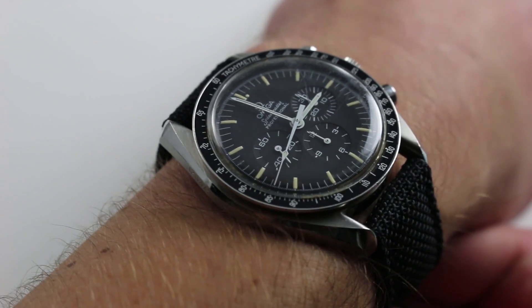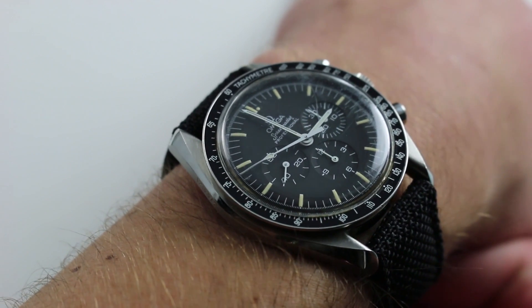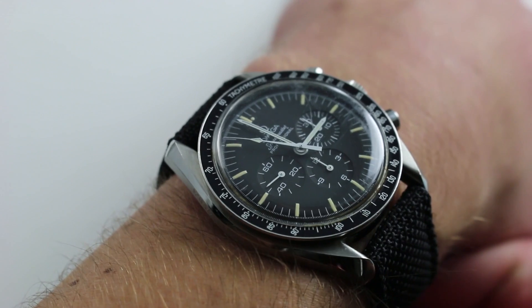You can see on my wrist — six and a third inches, 16 centimeters in circumference — this 20th Anniversary Omega Speedmaster Professional looks almost identical to the same watches that qualified for NASA spaceflight in 1969.